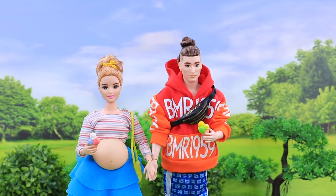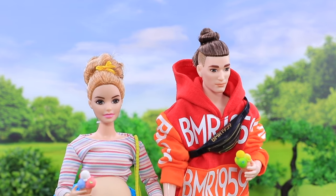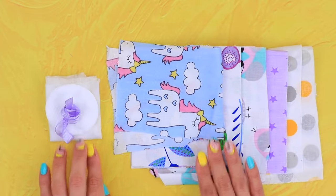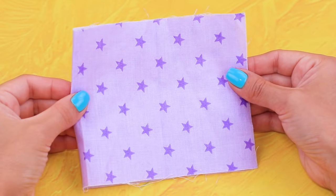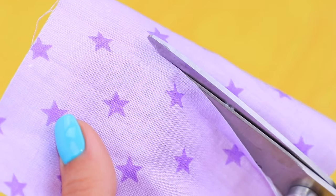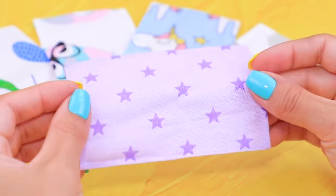Now that we are going to be parents, it's time to take some prenatal classes! Let's make swaddle blankets out of cotton fabric. Choose a fabric with a star pattern, cut out a rectangular piece, bend the edges and hot glue them. Now we have a nice swaddle!